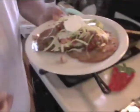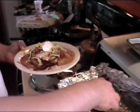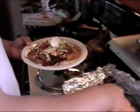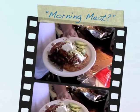Avocado. And then you come over here — what do we have? We have bacon, folks. It's the morning meat. This is how we are talking about.